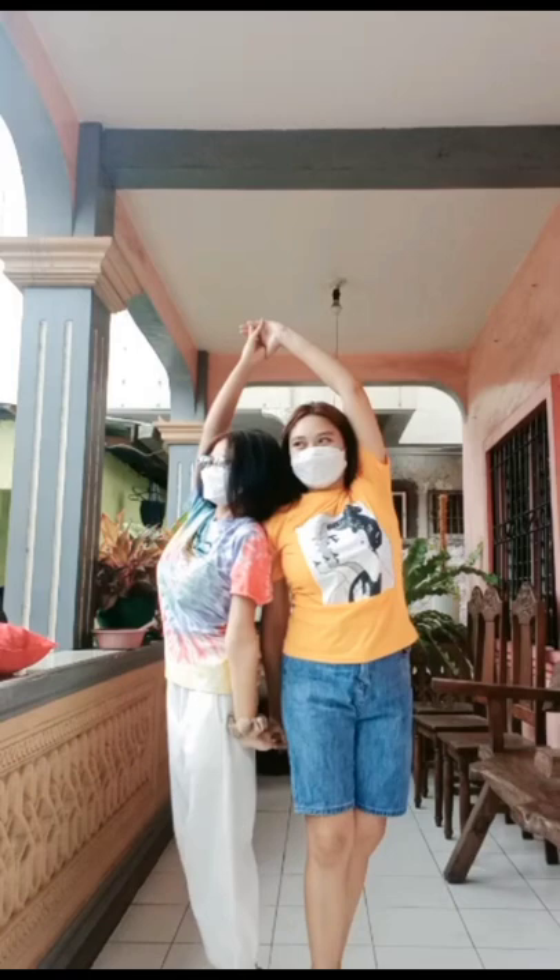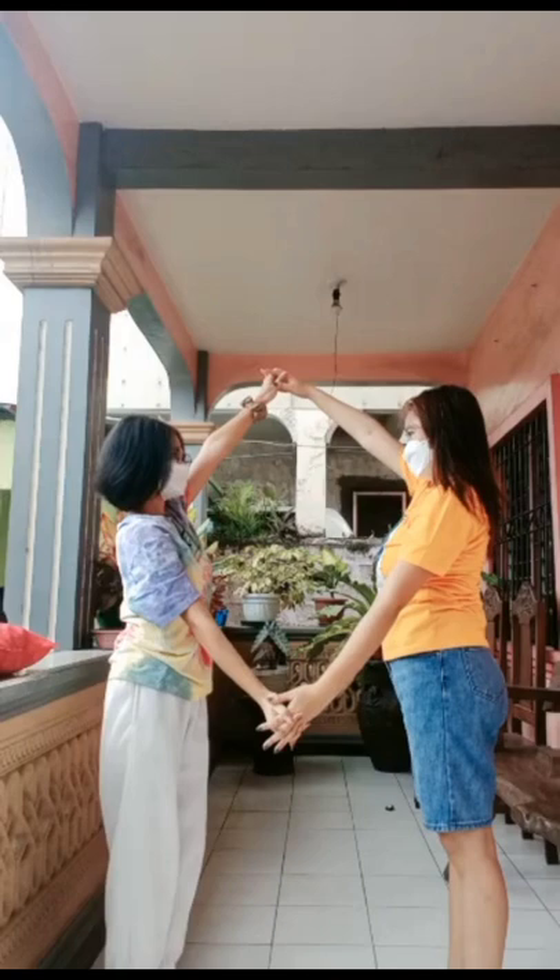Raise the other pair of arms then go under. You will finish facing each other. Then repeat with the other side.